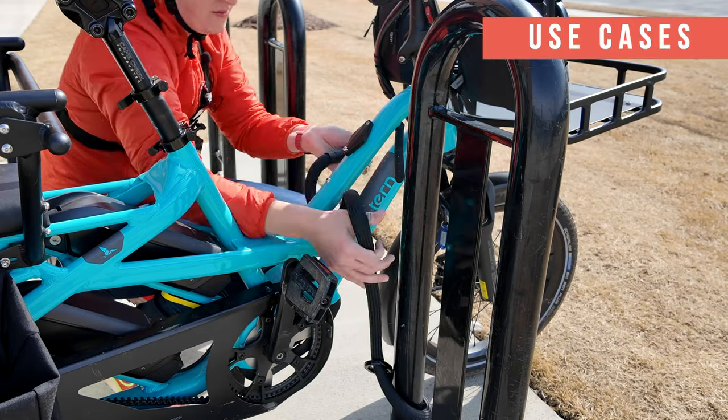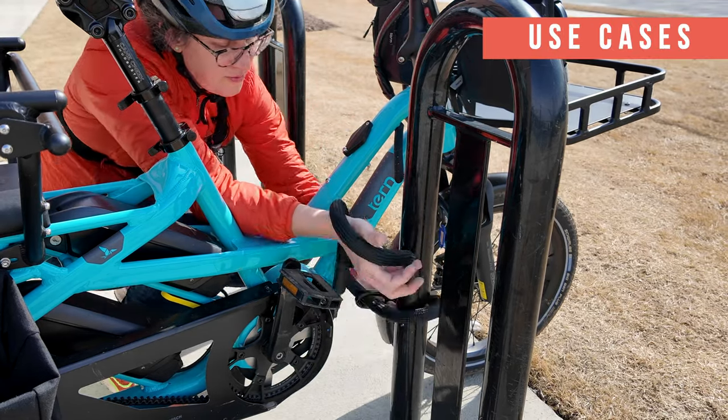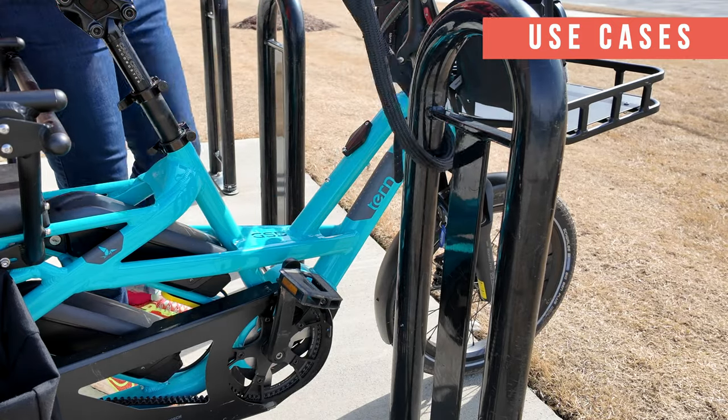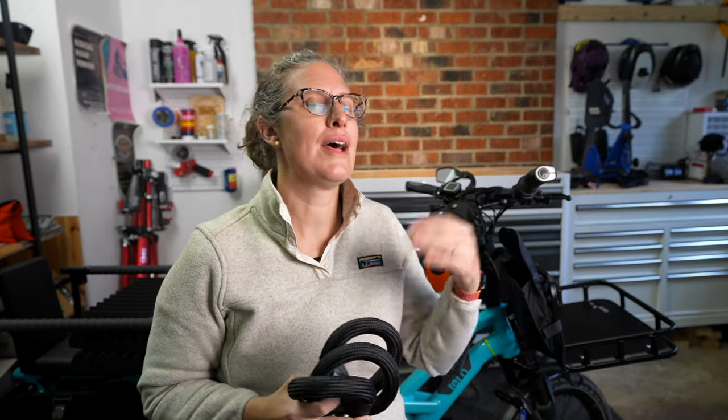I use it primarily in two or three ways. The primary way I've been using it is as a secondary lock to my heavy duty chain. I have used it as my primary lock in partnership with that wheel lock in low theft areas where I'm running in for takeout or coffee — I'm not far and the bike is probably within eyesight. The third way I've been using it is to anchor other bikes to my cargo bike easily, locking my cargo bike up and then attaching other bikes to it using this.